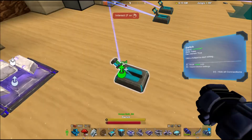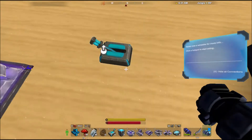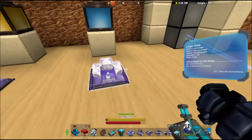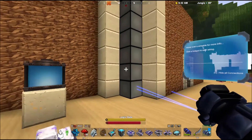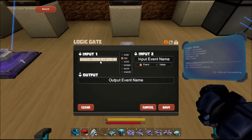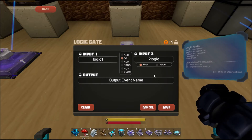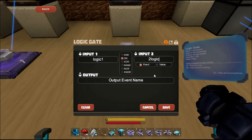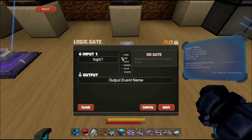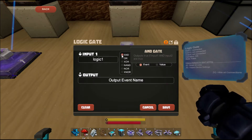You can have multiple switches and pressure plates activate the same block if they share the same name — so theoretically you could activate one LED with 10 different switch mechanisms. In the logic gate we set input one to 'logic one' and input two to 'logic two.' If I set it to OR, either switch I turn on will activate the logic gate and send the pulse on. If I select AND, I'd have to have both switched on before the logic gate sends the pulse.